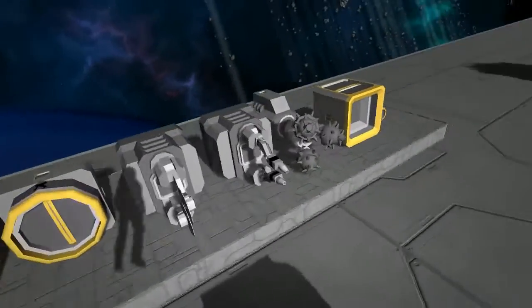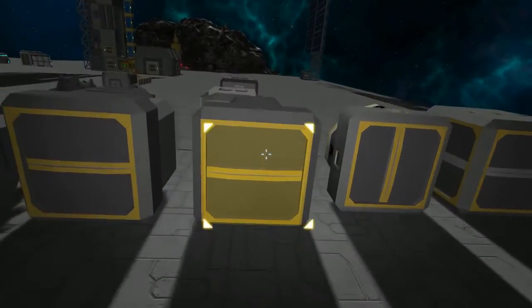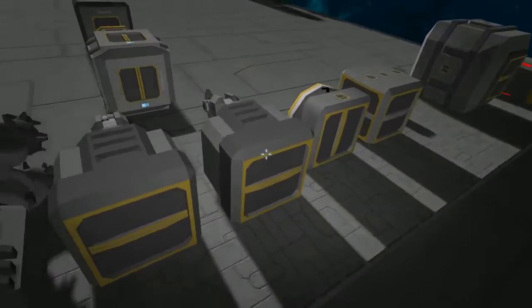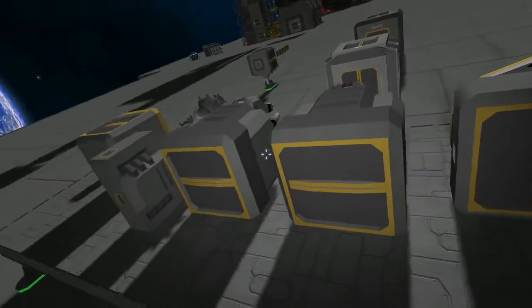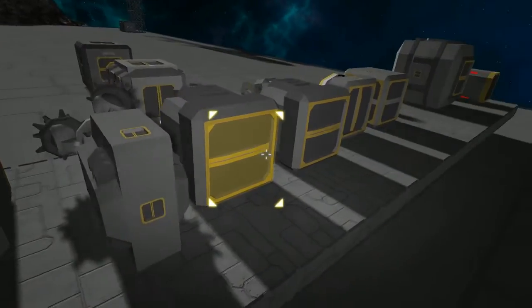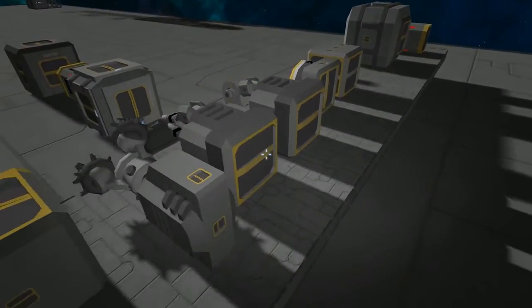Back to the other key parts here you'll be using. We have next here the grinder, only using large, as well as the welder. Now this is important because the large conveyor tubes transport everything. The small ones can only transport ore, and I believe ingots as well — but I know ore for certain; I've actually not tested it to see if it would transport ingots.